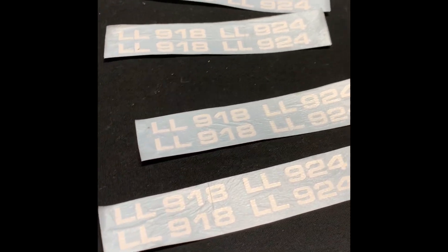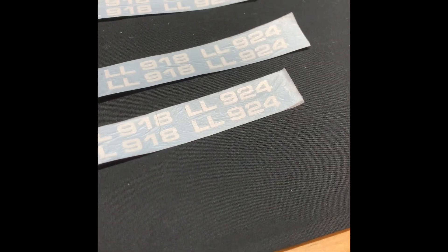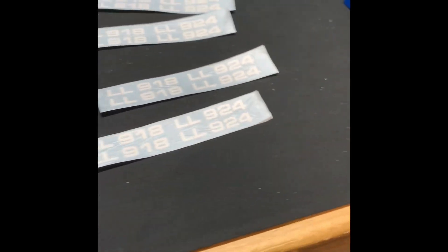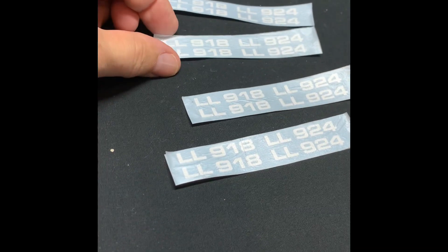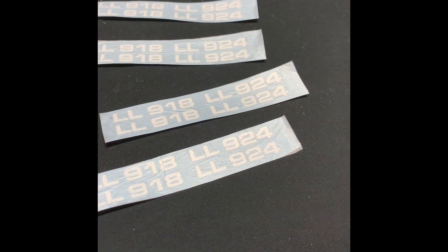Here they are — all the individual LL918s and LL924s on each sheet. I'm debating whether to just tell my friends I can ship it this way and they can use their own bricks by cutting them up and peeling them off like the old models and sticking them onto the bricks, or I put them on the bricks and ship the bricks.